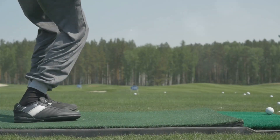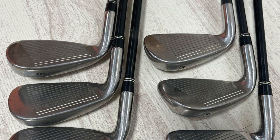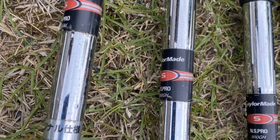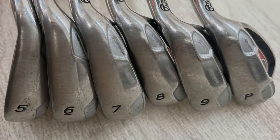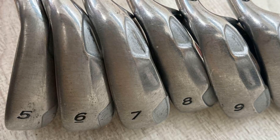From the very first swing, I could feel the difference. The super-fast technology, along with the light and long shafts and light grips, promoted a faster swing speed that translated into noticeably increased distance. The large club face with inverted cone technology really stood out — even on off-center hits, the ball still traveled well, showing just how forgiving these clubs are.